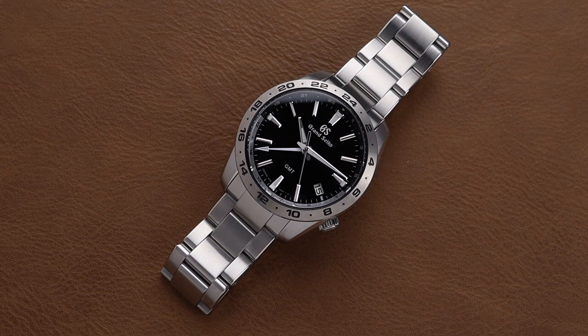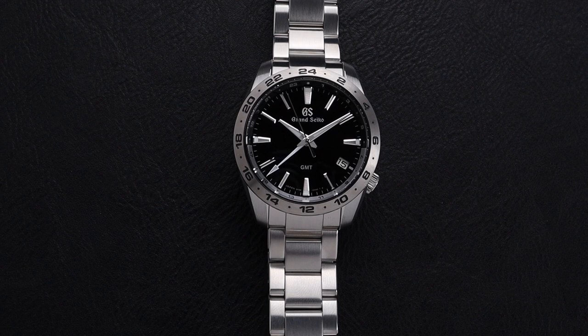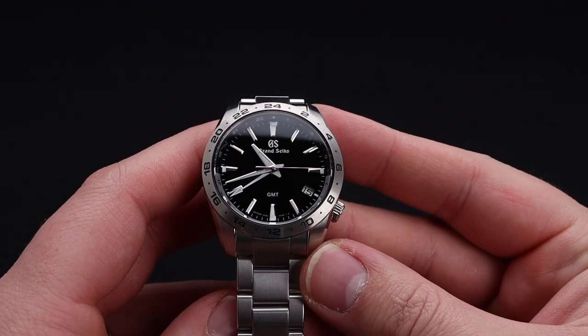Seiko was one of the main drivers of the Quartz crisis of the 1980s, so to see them using their flagship brand of Grand Seiko to create quartz watches that are super impressive is really a lot of fun. In my experience, it doesn't take long hands-on with this watch to realize how cool it is.